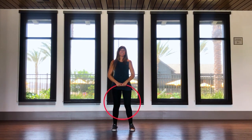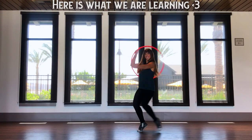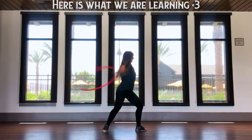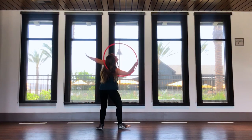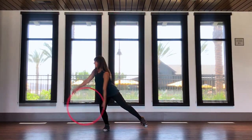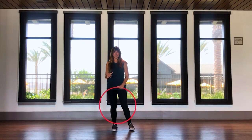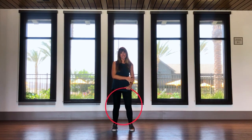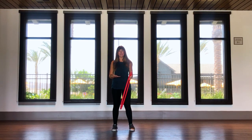Hi you guys! In this tutorial we are going to learn a hoop combination that also uses some dance inspired techniques. I like to teach these combos by breaking down what the hoop is doing first, then walking you through the dance steps separately, and finally combining them both little by little throughout the entire combination.